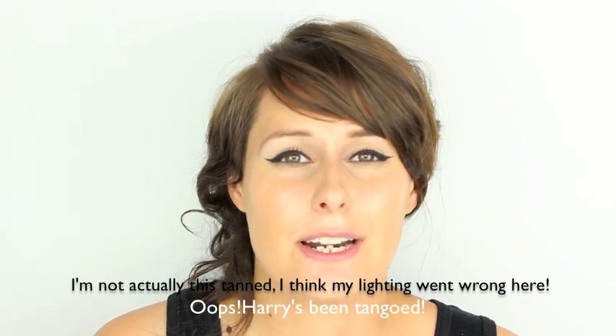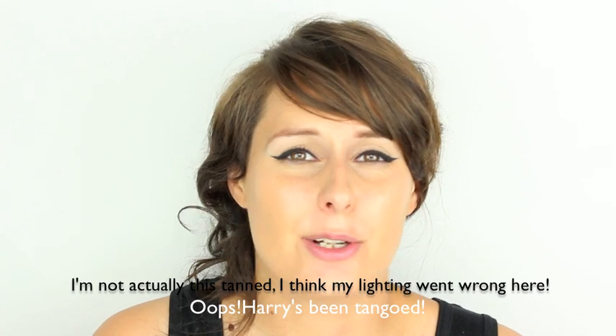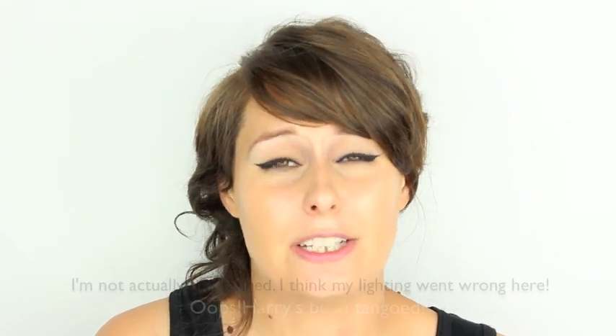Hi guys, welcome to Harry Makes It Up. Today I'm going to do a red lip, something I often have to do for red carpet and it's a look that can suit everyone — it's just about knowing the right shade.